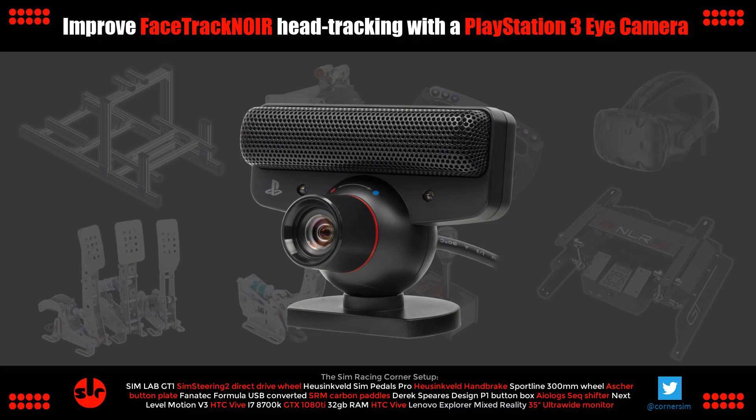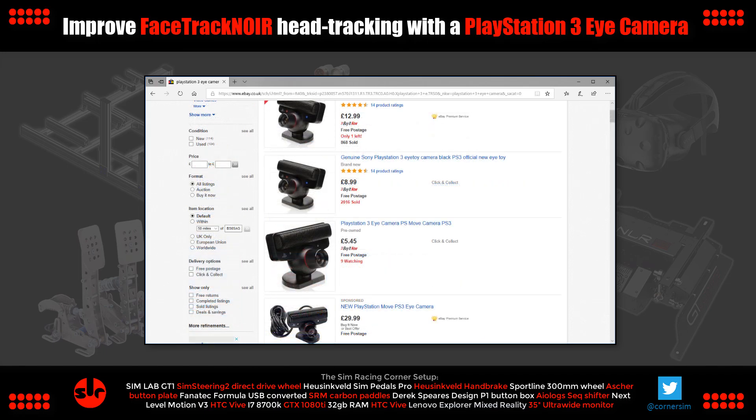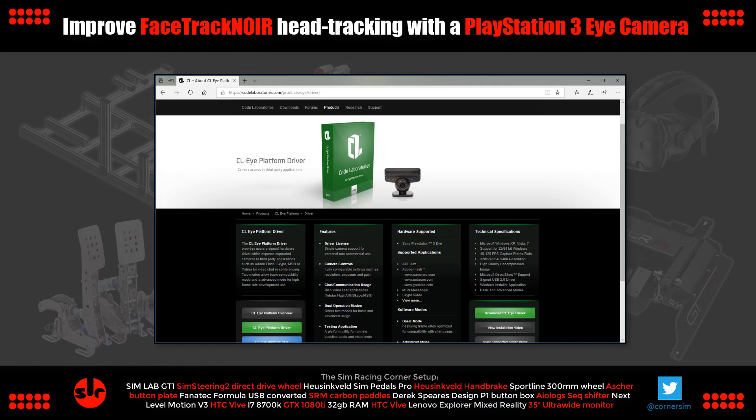The PlayStation 3 Eye camera costs a few pounds on eBay, so basically you can get this complete head tracking solution for around a tenner along with the software you need. The first thing to know is it isn't plug and play compatible with Windows — you first need to download a special driver. There are free and paid variants; I've included links in the description. I'm using one called CLI Platform Driver which costs just $2.99. It's the one I would recommend and it's working great for me. I didn't test the free drivers with FaceTrack NoIR, but they're there for you to try anyway.